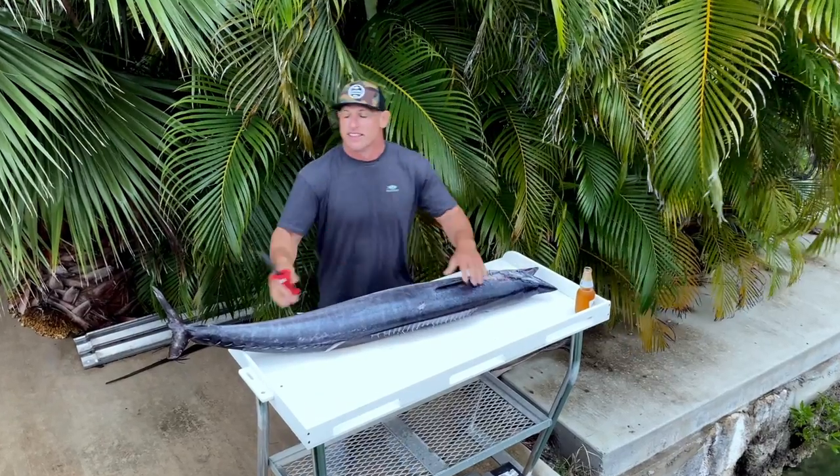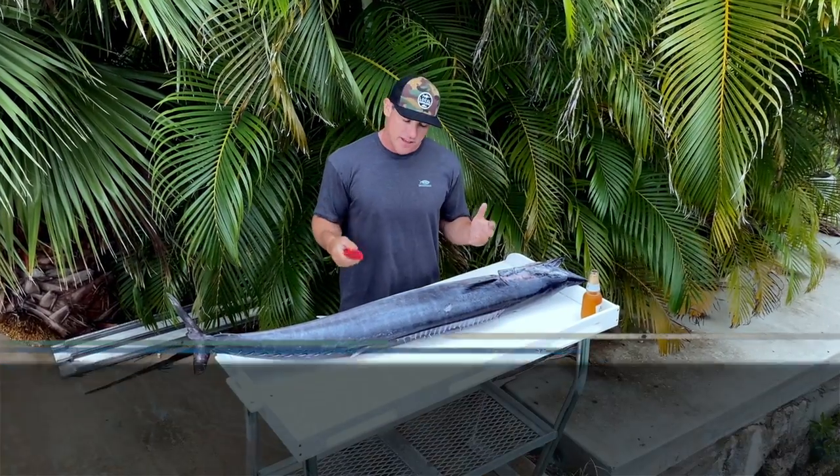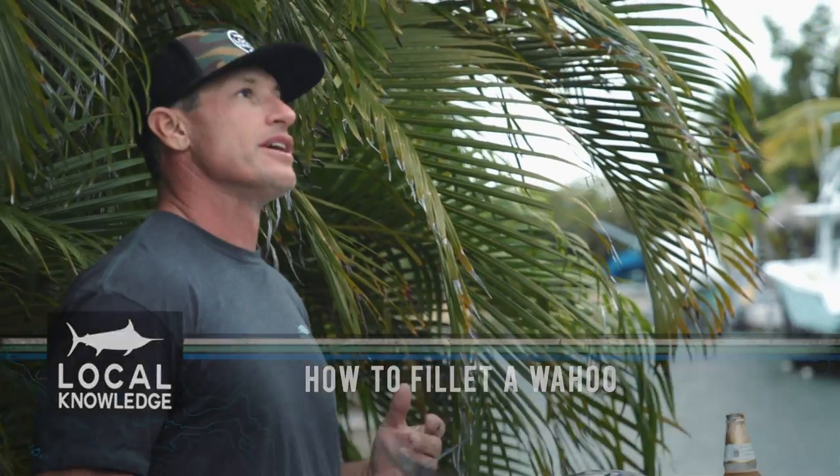Hey guys, this is Captain Rush from Local Knowledge, and today I want to talk to you a little bit about cutting longfish, kingfish, wahoo. We're going to go through a short demonstration here and show you guys how to do it.